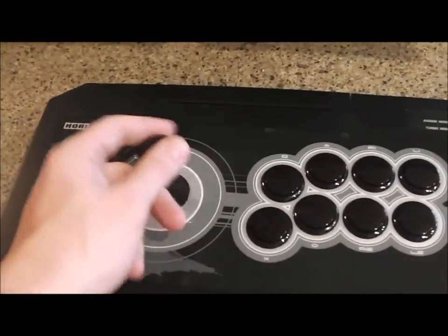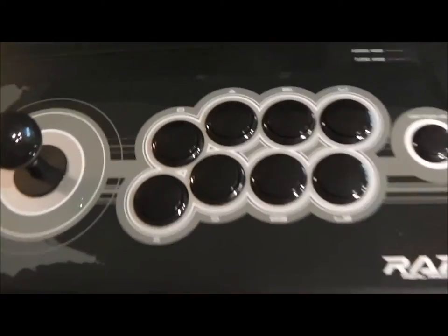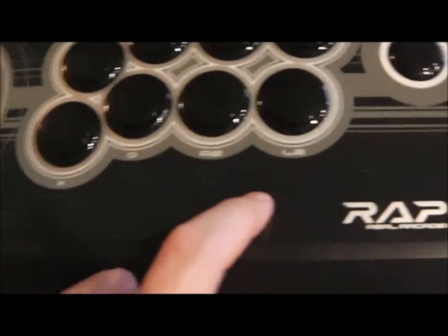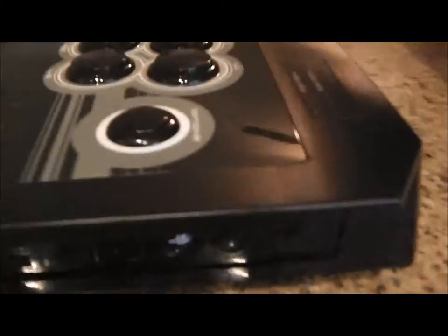It's got the joystick and the buttons — pretty cool. If you can see, it's got the X, O, Square, Triangle, R1, R2, L2, L1, and Options buttons. And then on the side it's got a different button as well.